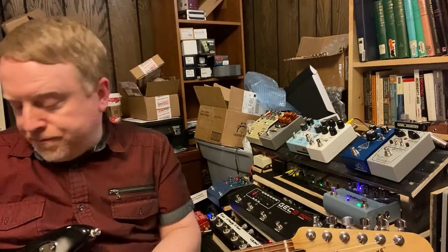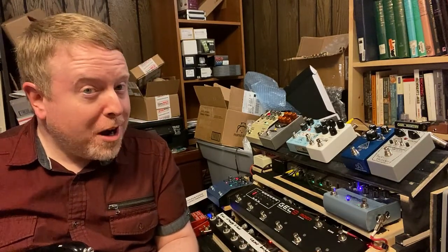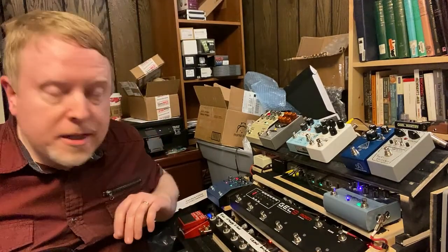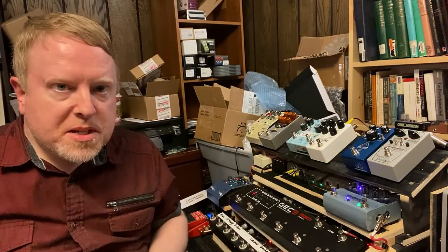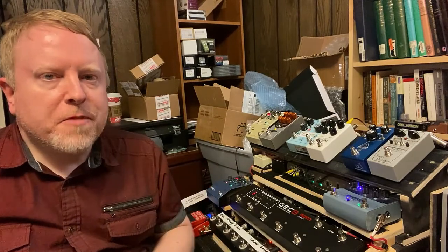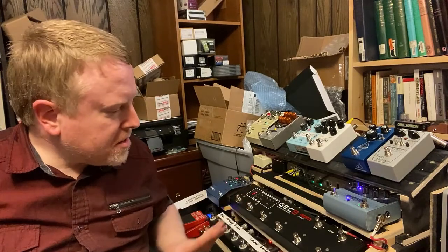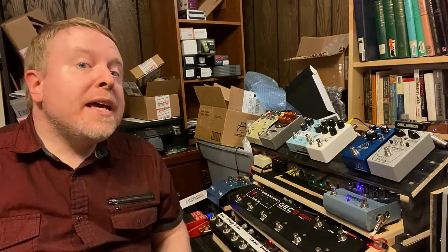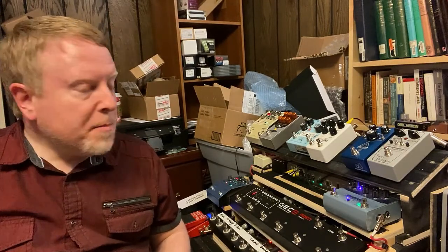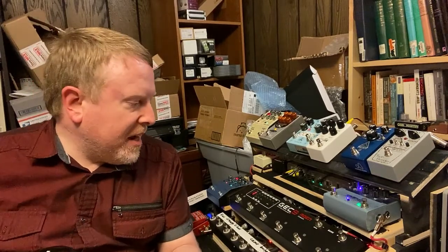Pedal board update. I am almost finished with it, but I discovered a problem. I got everything hooked up, working okay, just making some final adjustments — a couple final pedals to switch out, but I got it working. Everything works: loop switchers, all the pedals are working at the moment. Here's the problem, and hopefully you can hear this okay with the microphone on my iPhone. I guess we'll find out.